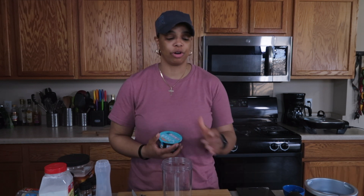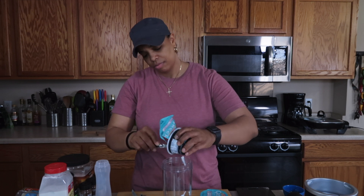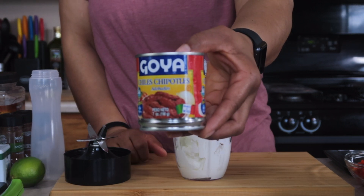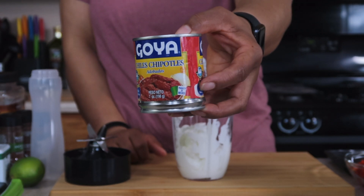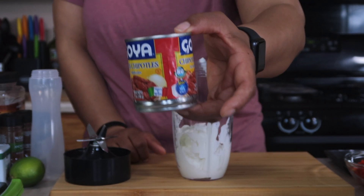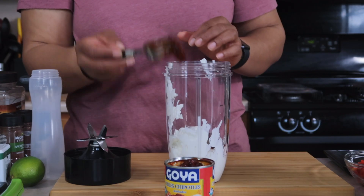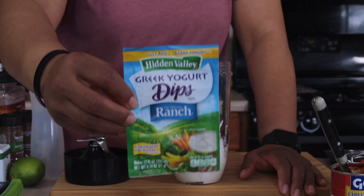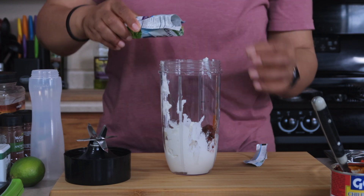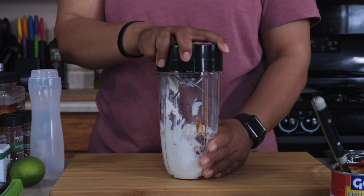I'm going to be using some non-fat Greek yogurt — I have two of them, just plain non-fat Greek yogurt. Next we're going to add some chipotle peppers in adobo sauce. These peppers are pretty spicy, so if you have an intolerance to heat don't add as much — maybe just use half. I'm going to put about one and a half in. Then we're going to add a packet of Hidden Valley Greek yogurt ranch mix to make it a chipotle ranch.